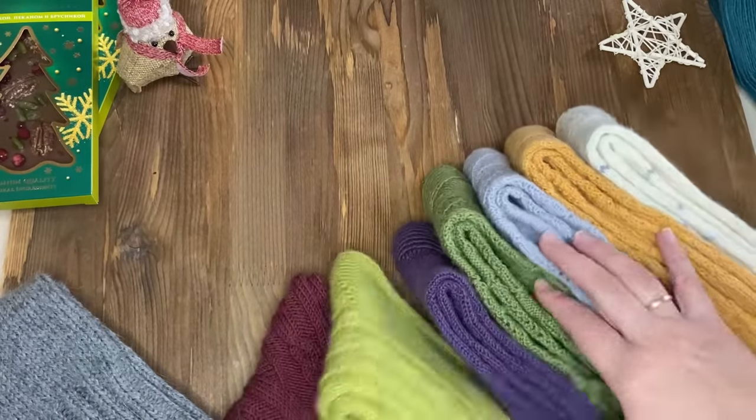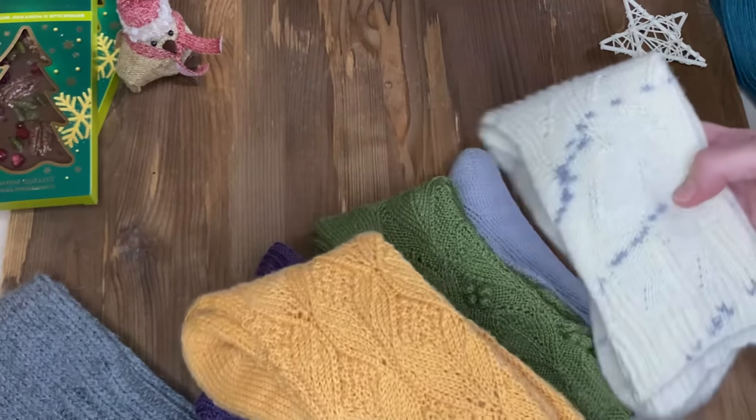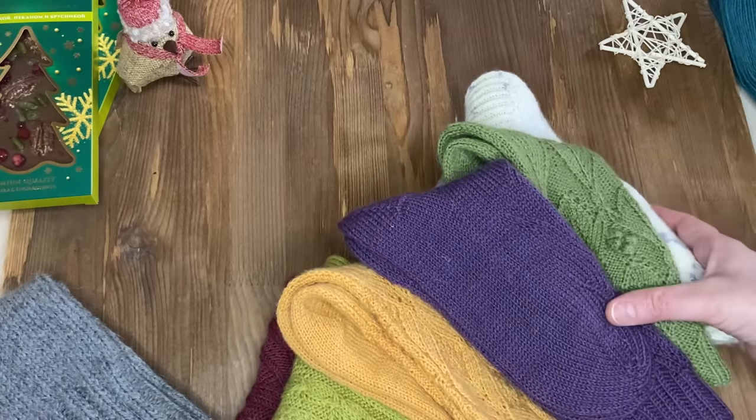А уже вот эти все носочки у меня авторские, очень красивые. Сейчас покажу – у всех разный рисунок. Какие-то я уже даже связала по две пары.